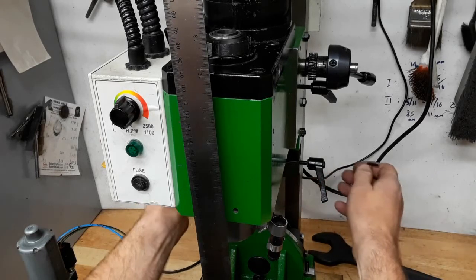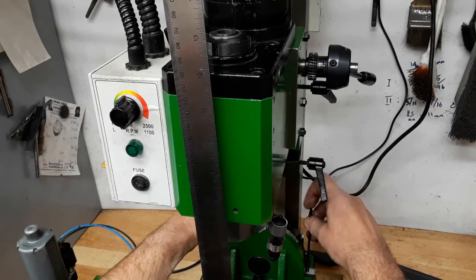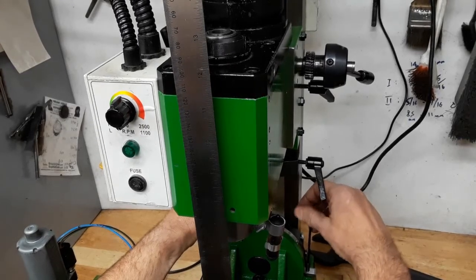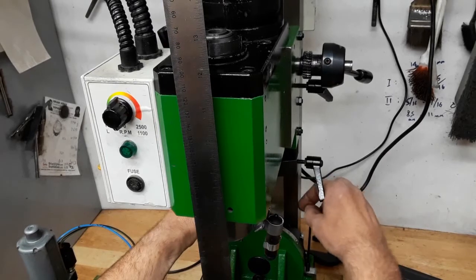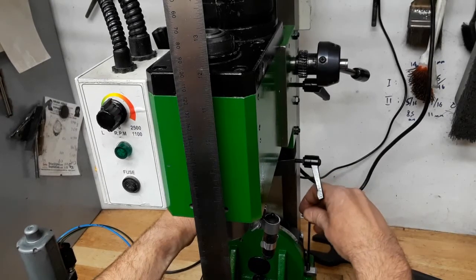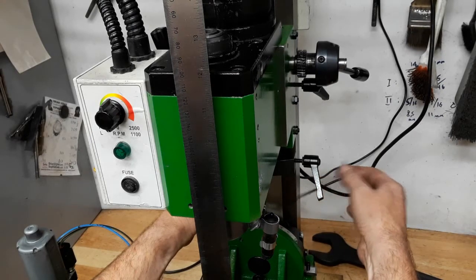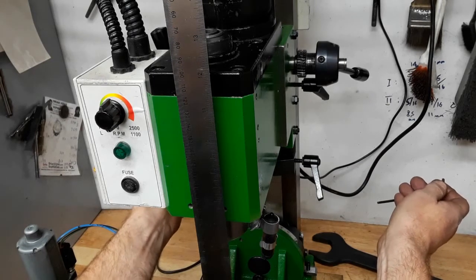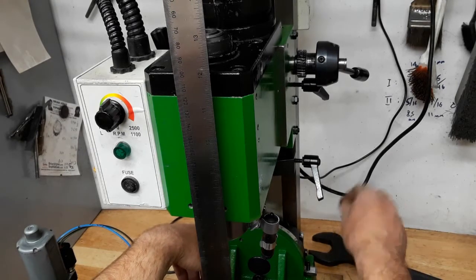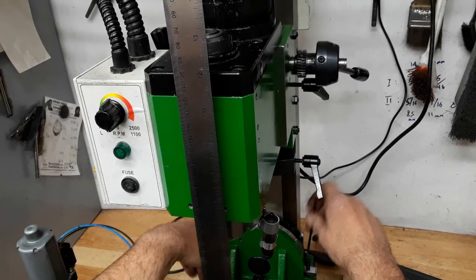This is a pretty simple idea - simple to implement and simple to use. After the column trimming procedure is done and the column is reliably vertical, this part can be removed and the gib set screw can be returned to its original place. If you have any questions or need the dimensions of this part, just let me know in the comments and I will reply.